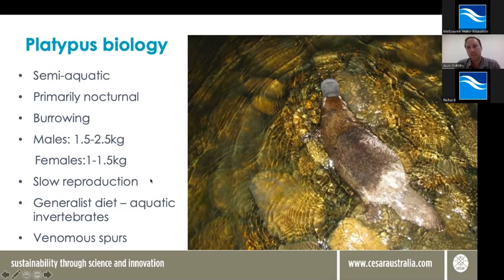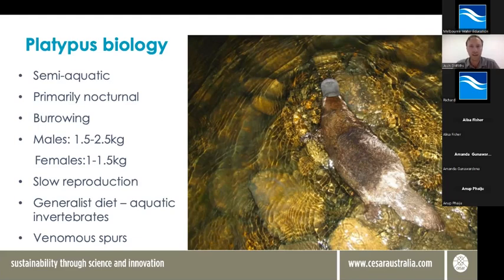These guys are fairly slow reproducers — they're not like rabbits, so populations don't fluctuate rapidly. They breed once a year in Victoria, from late winter to early spring. Typically females will lay anything from one to three eggs, but typically only raise one young at a time. Females that produce young in one year typically won't even reproduce the next year. So their population growth is quite slow, and that's really important — when we see declines in populations, they don't bounce back rapidly; it takes quite a lot of time.